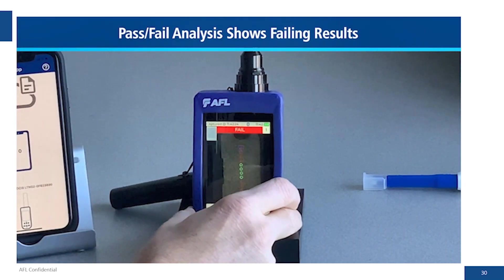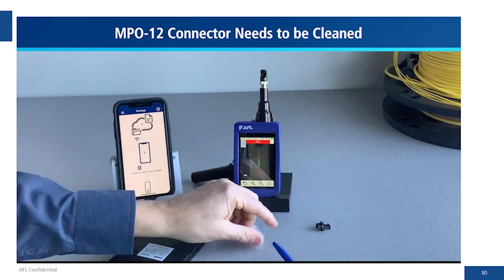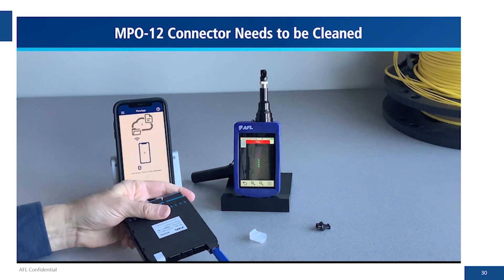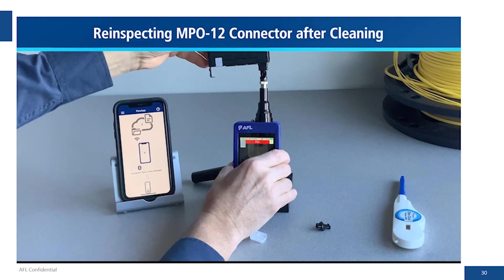We see a pretty dirty connector — there are failures on fibers 1 to 4 and 9 to 12. We'll go ahead and clean this with the one-click cleaner. That was pretty dirty so we'll do a second clean as well.